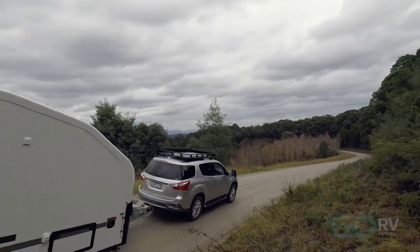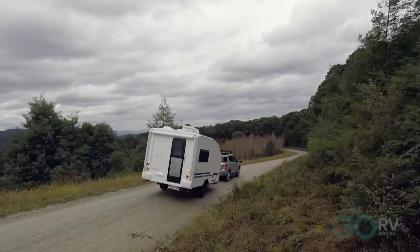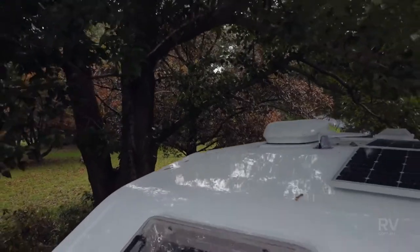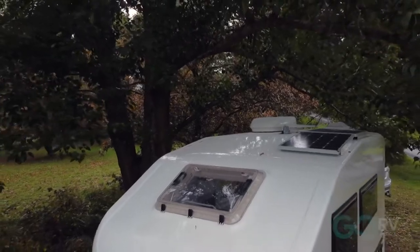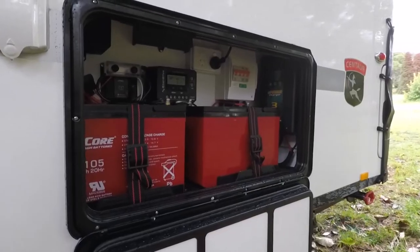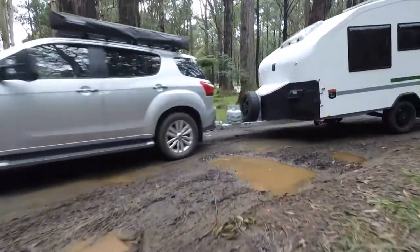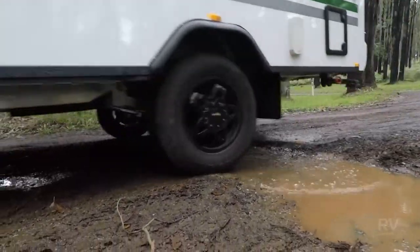The Freedom Plus is a semi off-roader and as such it gets the Alco Enduro Outback trailing arm suspension system. Other features include two 80 watt solar panels, a grey water system, twin batteries and battery monitor, quick release jacks, a 12 volt outlet, off-road tires and the Alco off-road coupling.